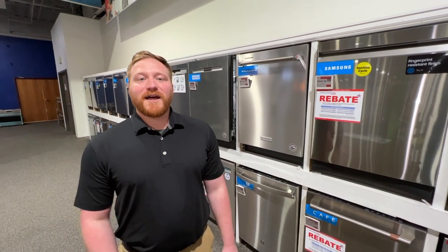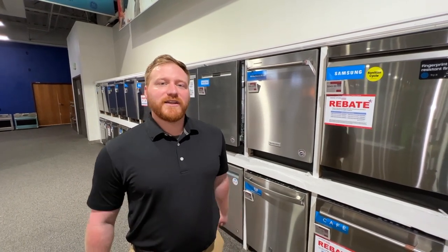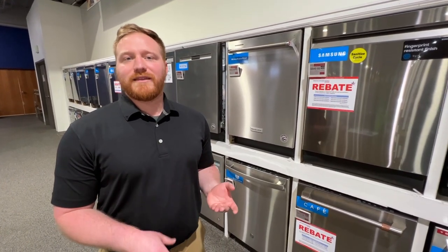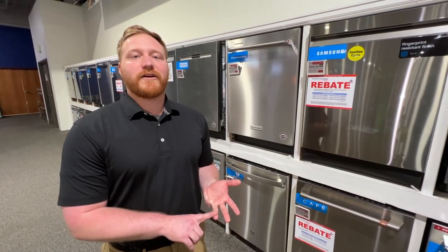Hey guys, Ben from Appliance Factory again. Today we're talking dishwashers. I had a question on one of my recent videos about what the best smart dishwasher is. Most dishwashers that have Wi-Fi connectivity nowadays are going to give you three main things: they let you know how long is left in the cycle, they give you leak detection, and delayed start options.